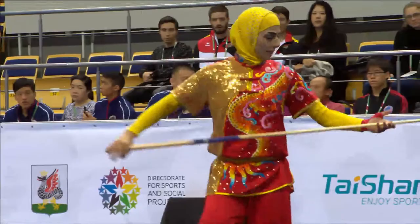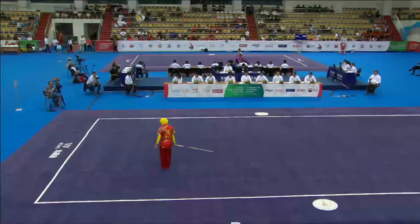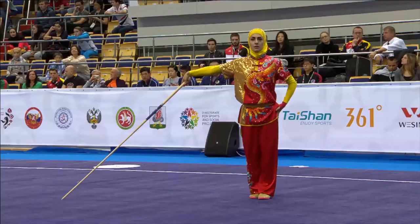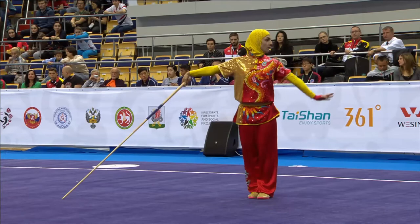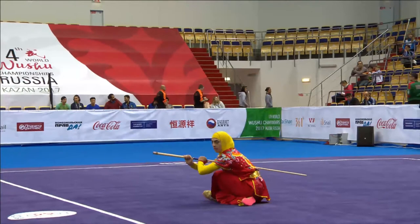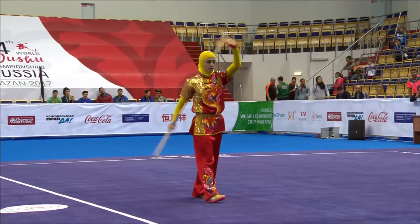I ran. Front jump kick, lotus stance landing, leading into inside jump kick.